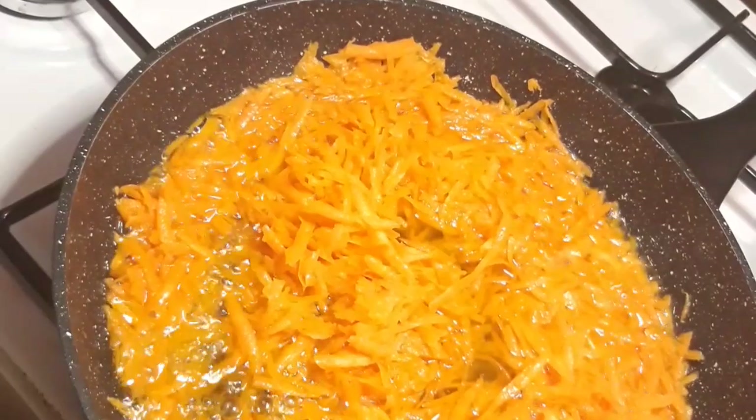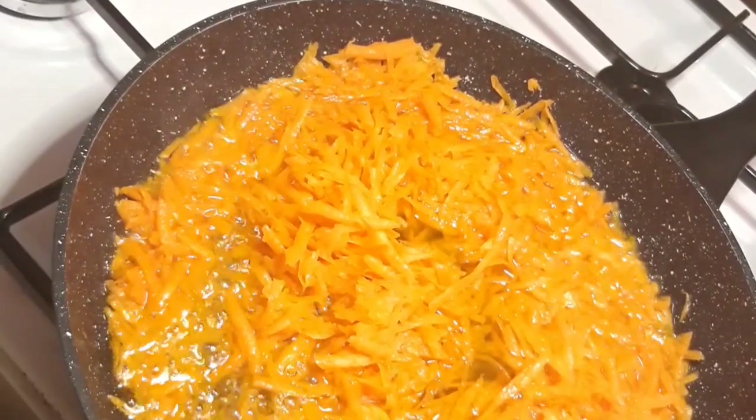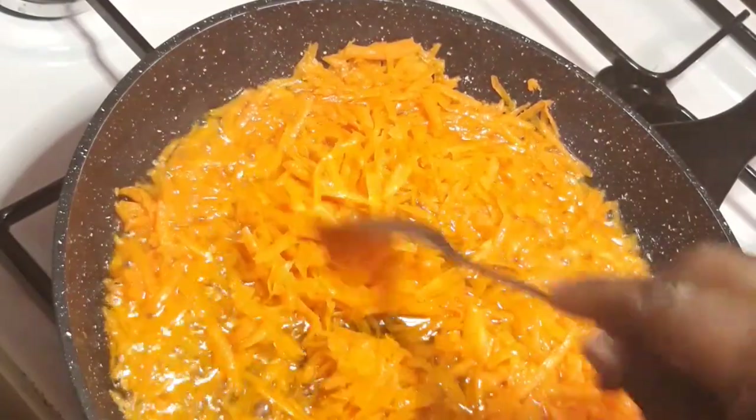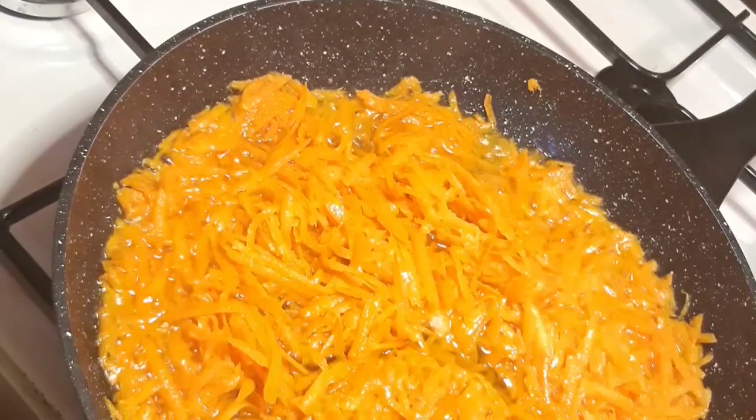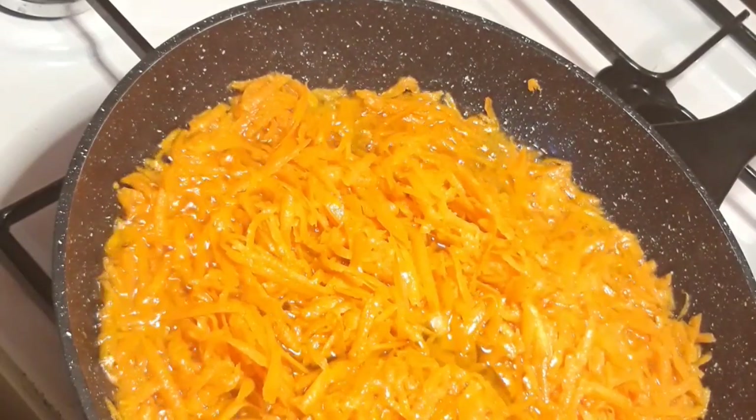I'm going to stir and put the fire on a very low heat. As you can see it's coming up already — I'll just give it a little stir more.